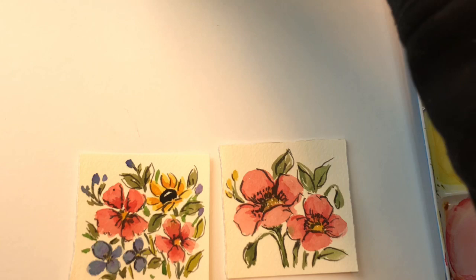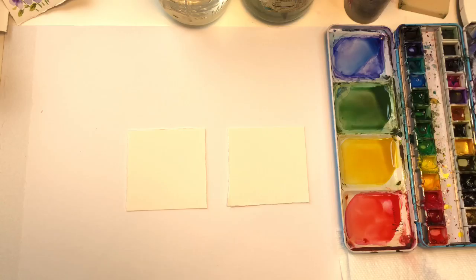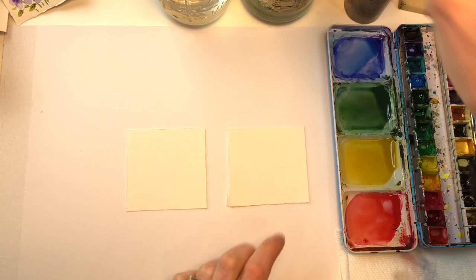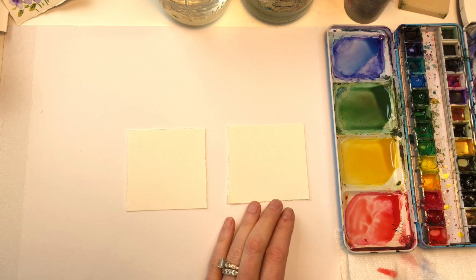That's how I use a liner brush. If you want to stick past this part, you can see me paint the flowers themselves — so stay tuned for that. Okay, so we have our 3 inch by 3 inch pieces of 100% cotton Arches paper, a paper towel, paints, and my water jars. I'm going to be using, for the flowers, a Princeton 8 long round brush. I've mixed up some coral kind of pink color — basically some red, some pink, and a little bit of yellow.